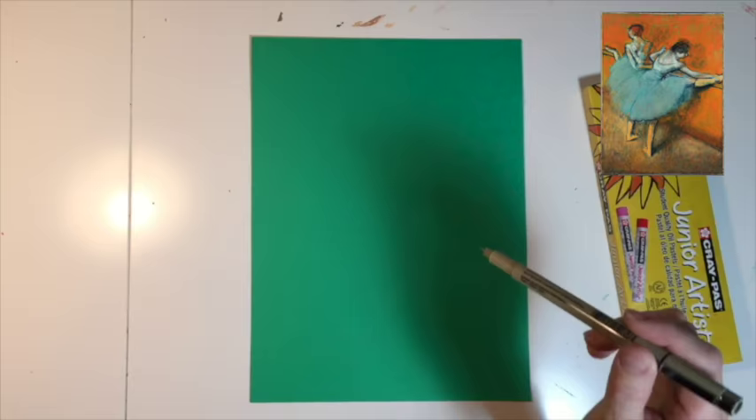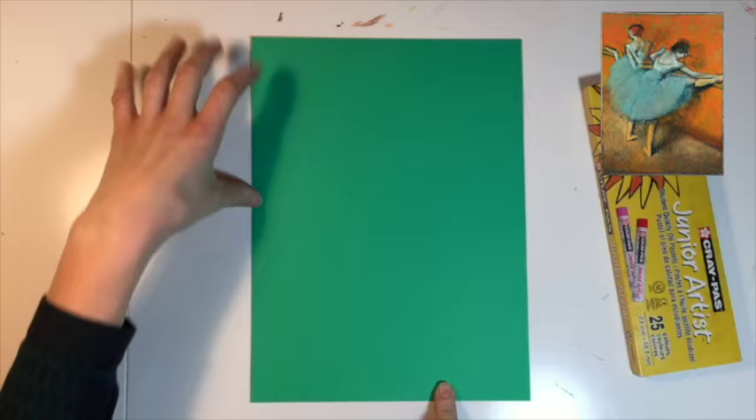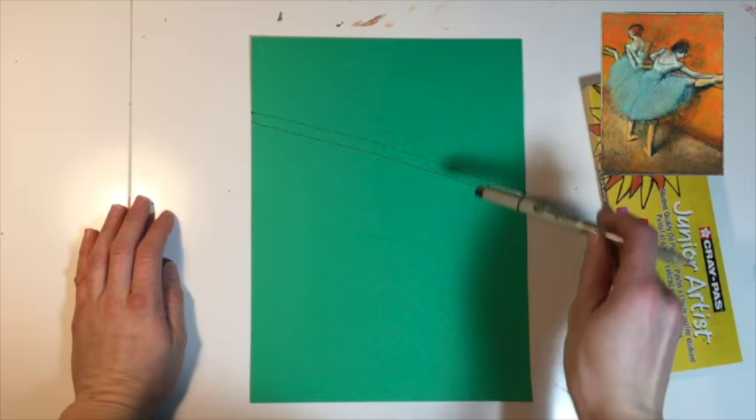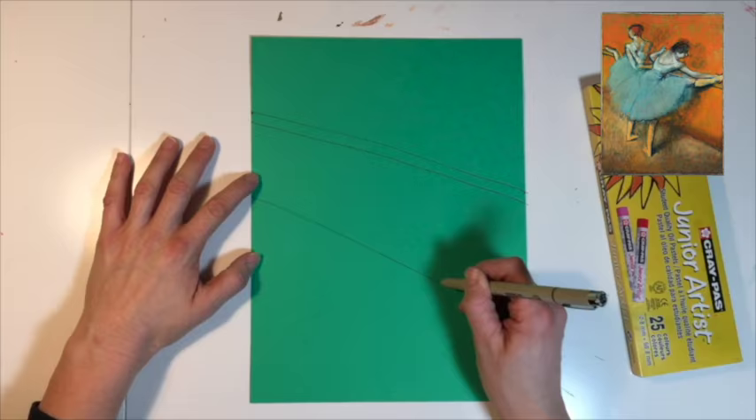First we're going to draw the bar, which goes all the way across the page, and both ballerinas have one leg up on it. Find the middle of your paper from top to bottom. In the top half, this is where the bar starts, and the bar ends on the middle of this side of the page. Draw a diagonal line across and make it thicker by drawing another line underneath — this represents the bar. Then draw the line where the wall meets the floor, starting halfway up the page and coming not quite to the bottom.